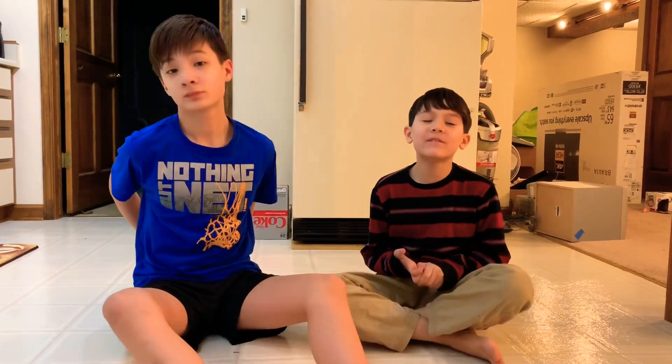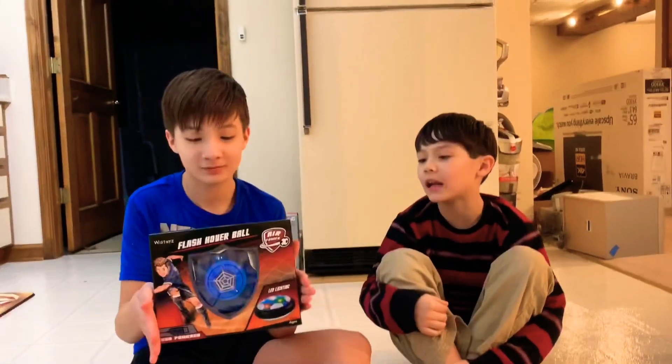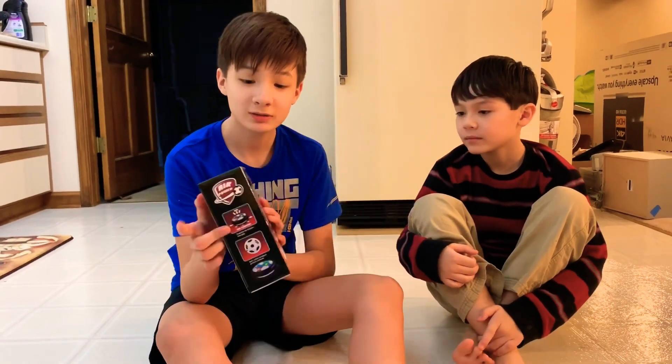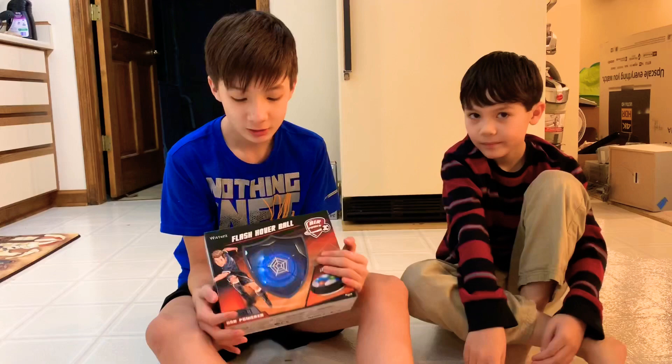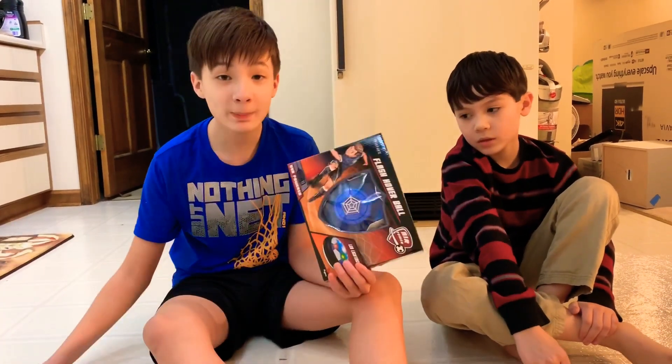Hi, and welcome to Fun3Kids. Today we're going to be playing indoor soccer with the hammer ball. AirPower gave this to us. This is made for indoor soccer — I think you can work outside too, but right now we're in our basement and we're going to test this out.